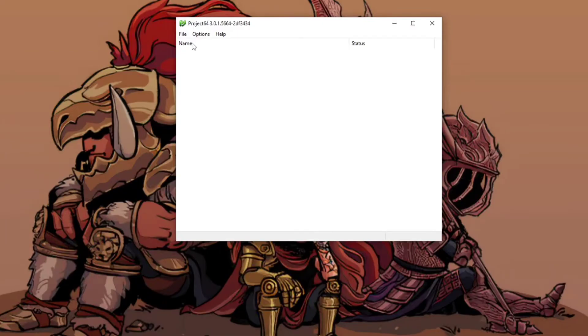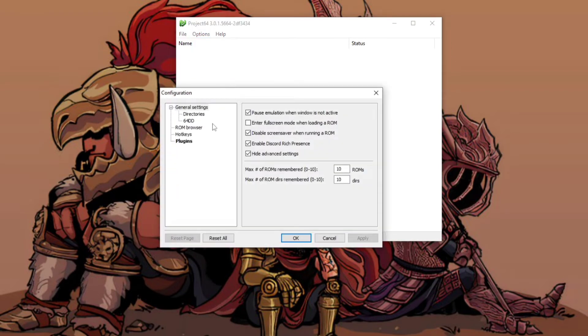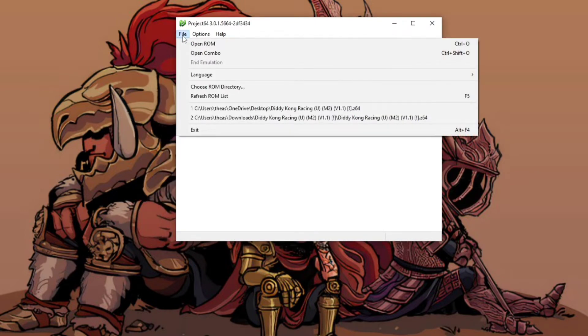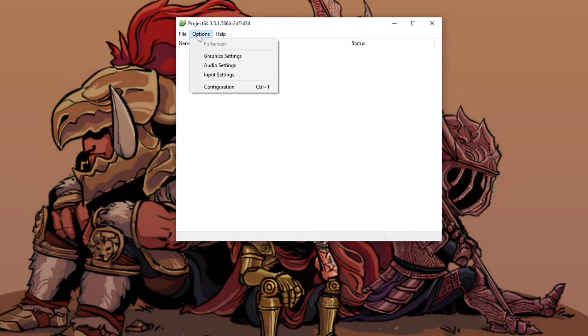After you do that, cancel out of the file explorer and go to Project64. Go to Options and Configurations. You're going to see the plugins listed — go down to your input plugin, drop down the menu, and you're going to change it to inrage. Mine is already set to inrage.